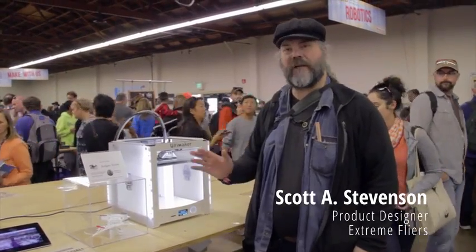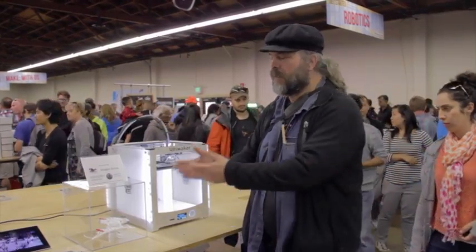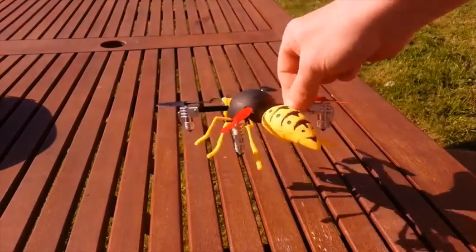It's now possible using 3D printer technology like the Ultimaker 2 to print out your own custom frame, similar to the Dragon or the Wasp.